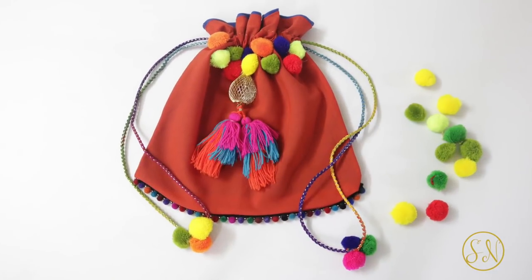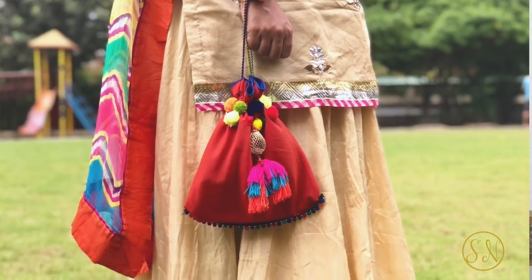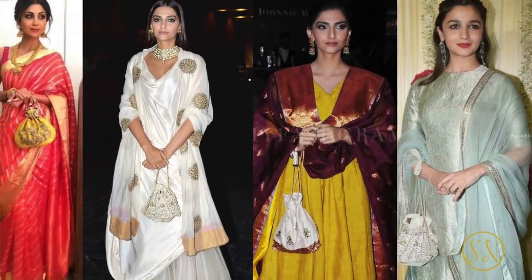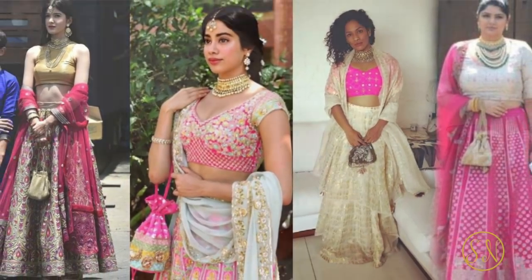So in this video I'm going to show you how you can convert these chudidar pants into potli bags. Now potli bags look absolutely amazing with all kinds of Indian dresses. Even the celebs carry these bags all the time. You would have also seen many guests carrying potli bags at Sonam Kapoor's wedding which took place recently. These bags are very trendy and at the same time very convenient. Now what do you do about the mobile, cash, and cards that you have to carry when you go for a sangeet or a wedding function?